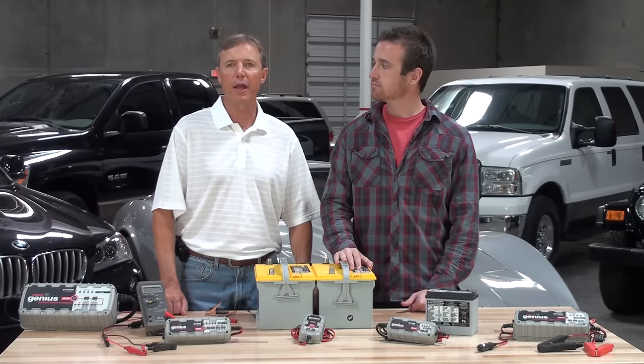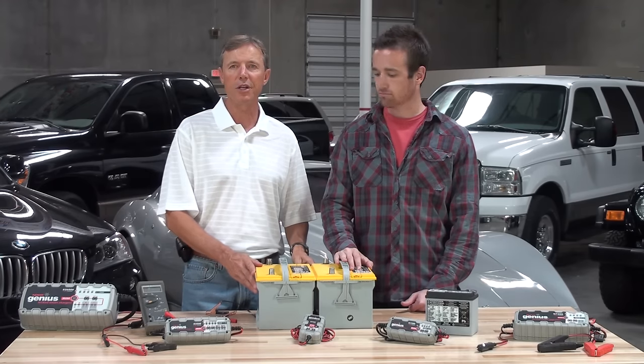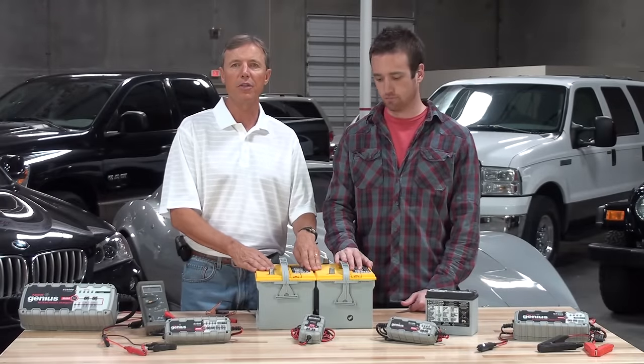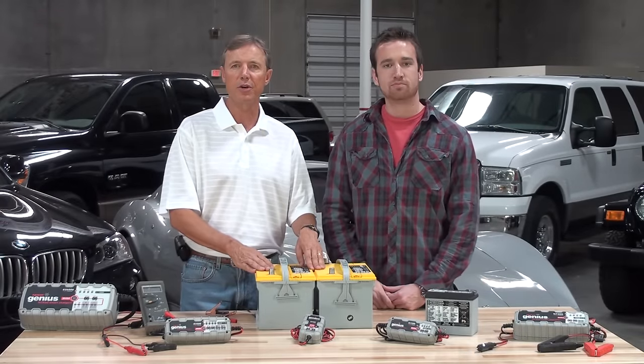For example, if you have a 40 amp hour automotive battery and a G3500, it will take you roughly 7 hours to recharge the battery. If you add another battery in parallel, the charging time will increase to around 13 hours.